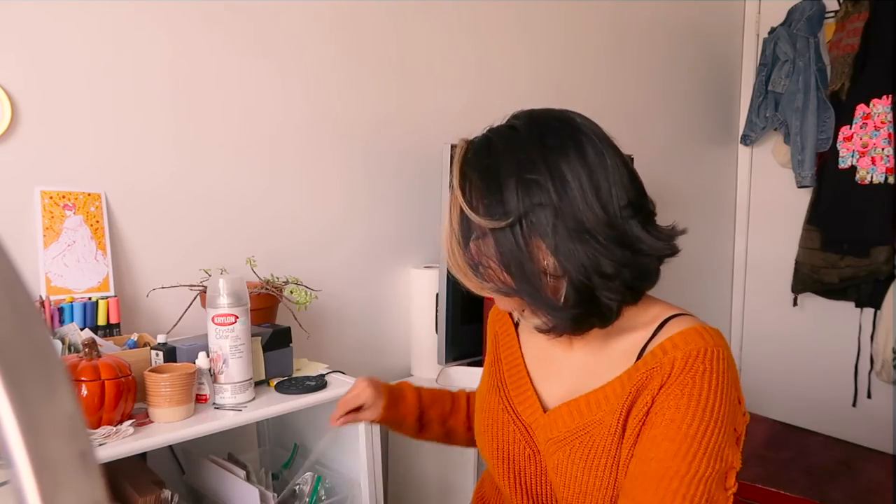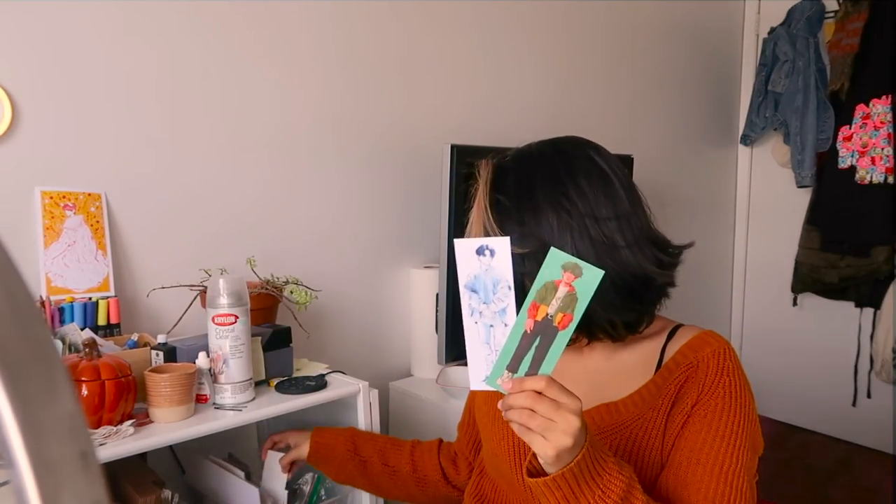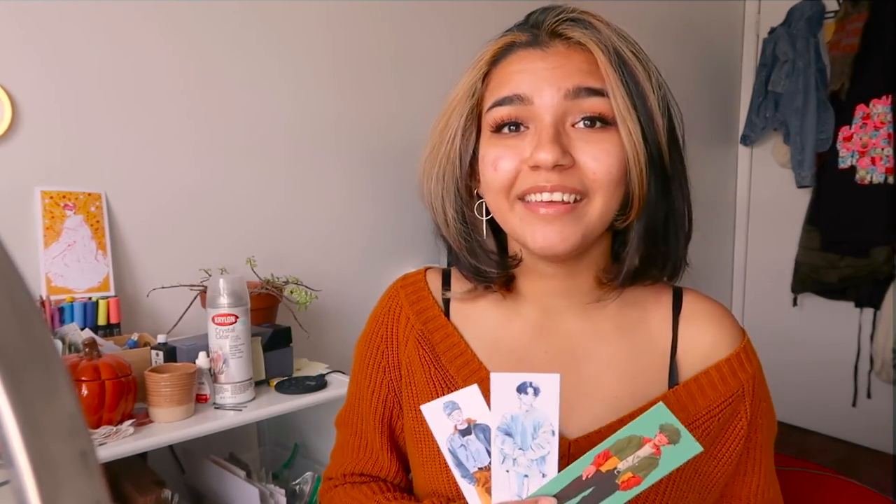So we got this Deku bookmark and then we have this Yoongi and Jungkook bookmarks — and I just slapped myself in the eye. These are my June bookmarks, all laminated. These will be up in my store. I think I've got everything ready for my product photography photoshoot today, and then I just have to continue setting up the rest of my site and then promote it — and that's it.